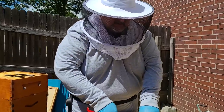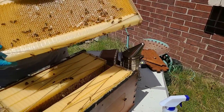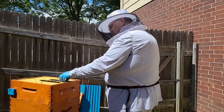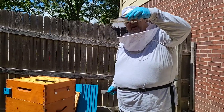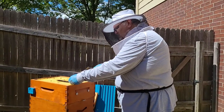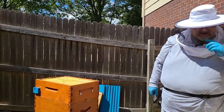Let me pull one of these out — it looks like they're starting to cap it over here, which is good. The numbers are picking back up, which is good. We've got these beetle traps up here — I want to get them down to the bottom. There are some beetles in there, which is what we want. There are a few more beetles, and what the bees will do is chase those beetles up into the traps and then the beetles will die.